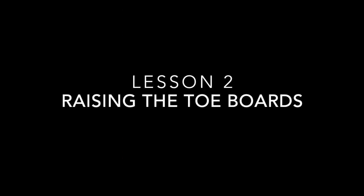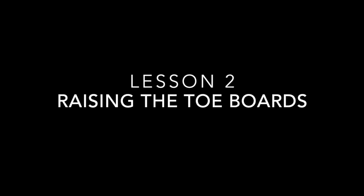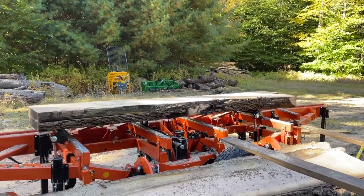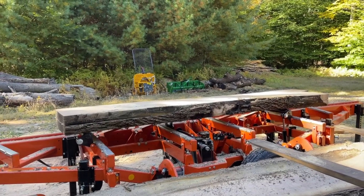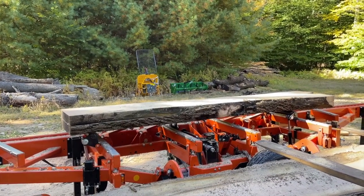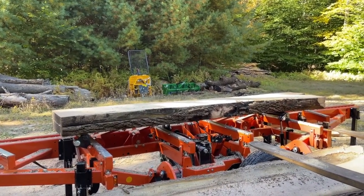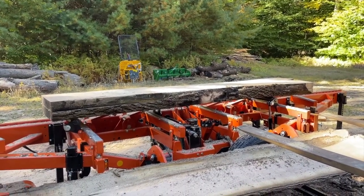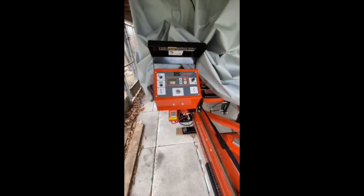Here's an example of how you can use the toe boards to raise your slabs up in order to get under them with your forklift. They have come in really handy. My mill is all stored for the winter, but I wanted to point out one more thing I ran into this summer.